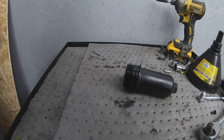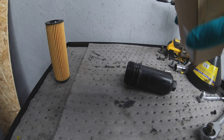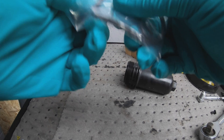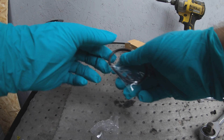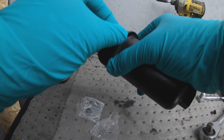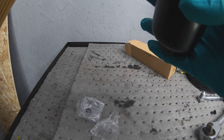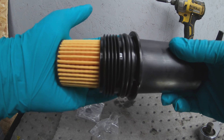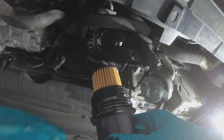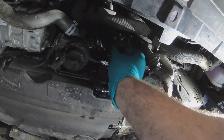Now that the filter cartridge is nice and clean we'll get our new filter and o-ring set. Slide the new o-ring on and make sure it's correctly seated. Then with the new filter just put it in place until it clicks and that's where you fit it back on the car. Before you put the new filter back in the car make sure you put a little bit of engine oil over the o-ring, and then refit it as the reverse of removal.